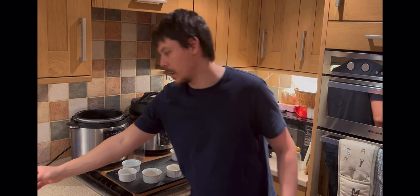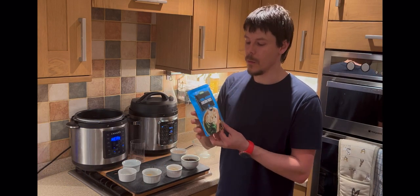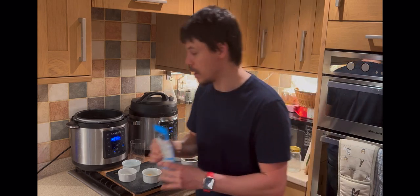The other thing I'm doing is using plain and simple two-minute rice. You can get it from any supermarket — put it in the microwave for two minutes and you've got rice ready to go.